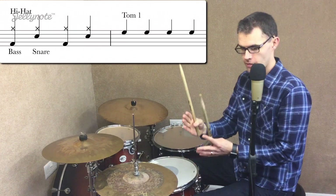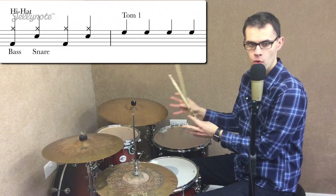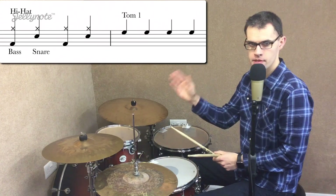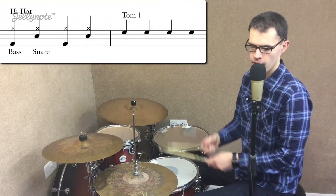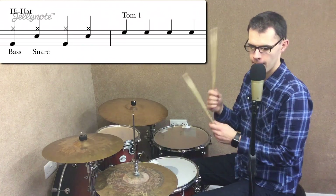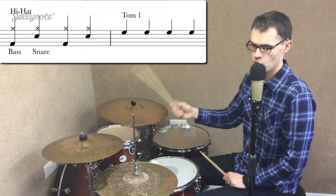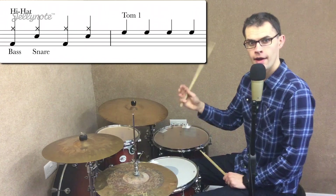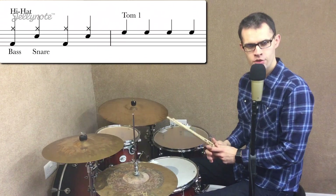We have our groove for four beats, and then our fill for four beats, so they match up quite nicely. Here's the whole exercise: bass drum and hi-hat, snare drum and hi-hat, bass drum and hi-hat, snare drum and hi-hat. And then you've got four hits on the tom — one, two, three, four. And that's your fill. So you can see: groove, fill.